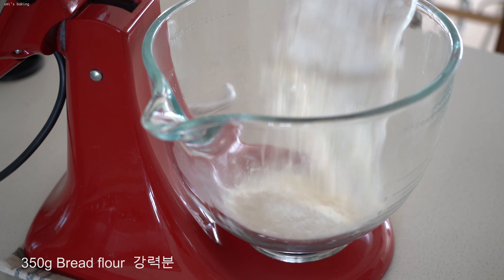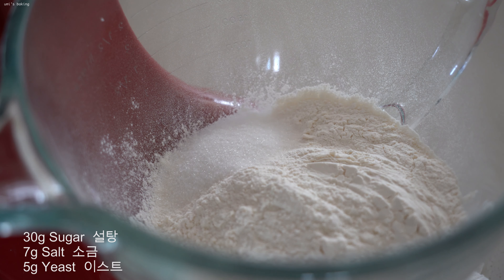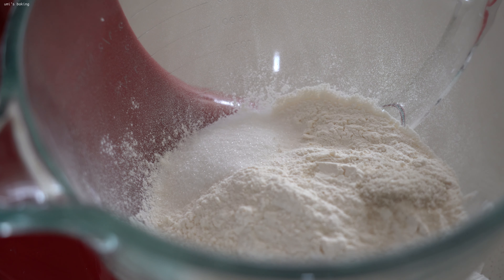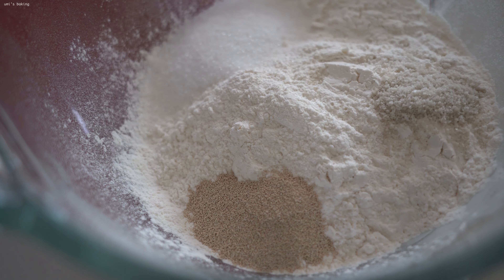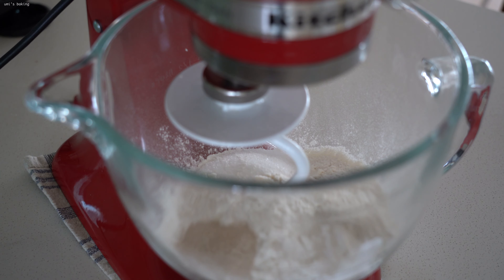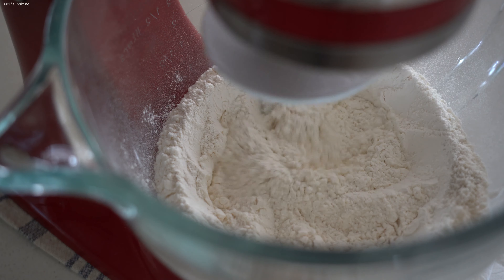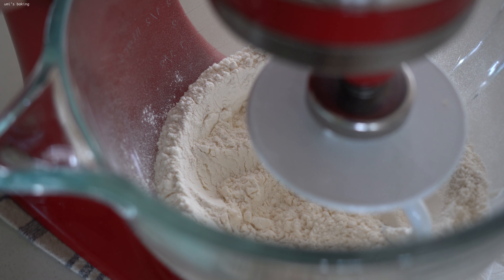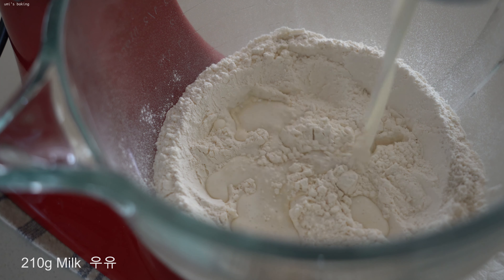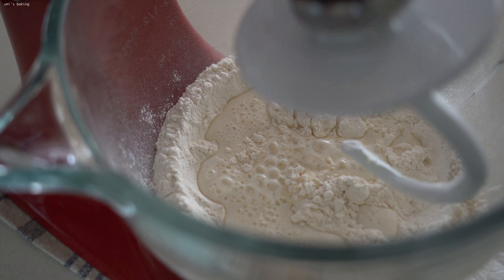The water bottle... I can't see it. I would like to make it a lot easier. Now I'm going to make sure it's going. Let's go.